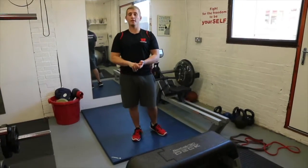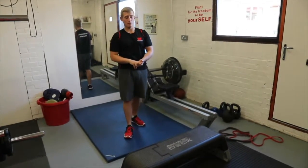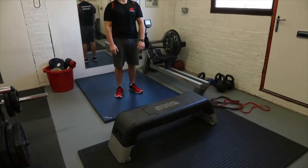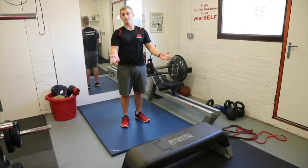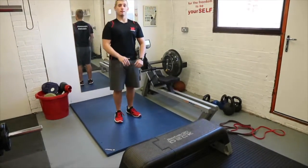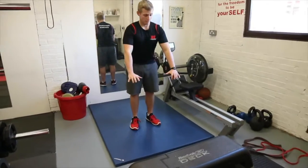All you need is a stopwatch — two exercises, really easy as well. The only bit of equipment you might need is your bottom step on your stairs or something like that, or if you have one of these then even better. Your first exercise is going to be a burpee.